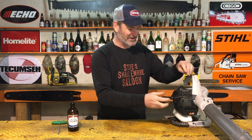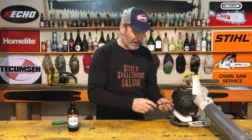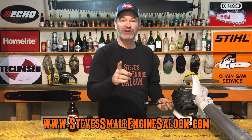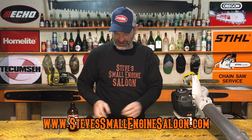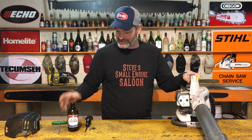Hey guys and girls, welcome back to Steve's Small Engine Saloon. Thanks for tuning in. I've got my website right here along the bottom - stevesmallenginesaloon.com - check that out when you get a chance. So yeah, we are going to run some straight unmixed fuel through this thing today so we can actually see what happens to the piston and cylinder when you accidentally forget to put mix oil in your fuel.